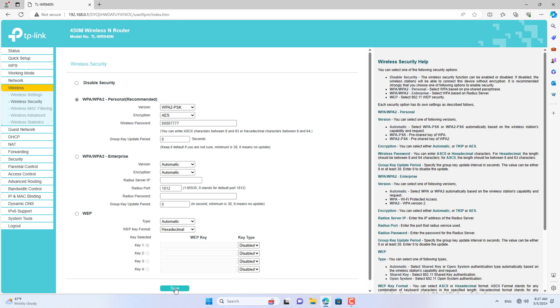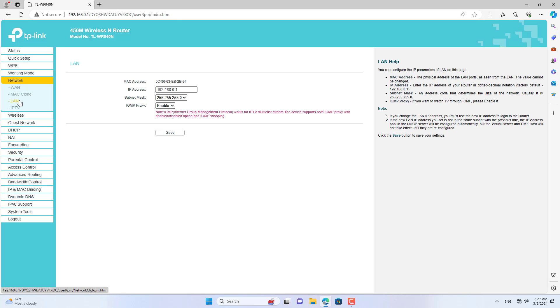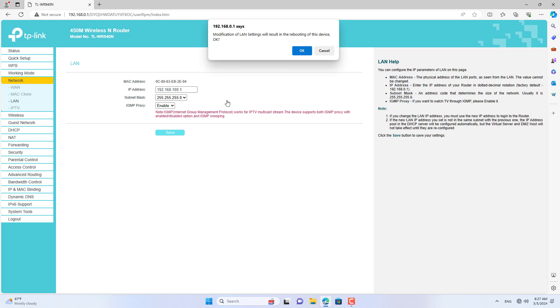Unlike TP-Link router 1, on TP-Link router 2 I changed the default IP address. Make sure the two TP-Link routers have different IP addresses to avoid conflicts. When two routers have conflicting IP addresses, devices connected to them will not have an internet connection.